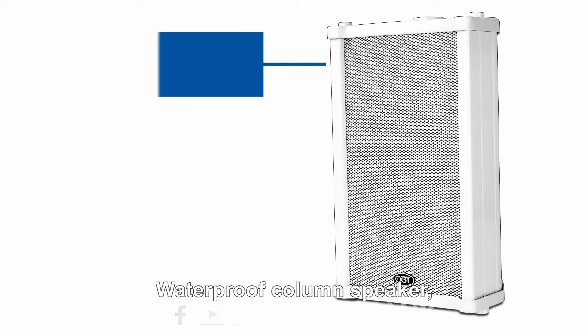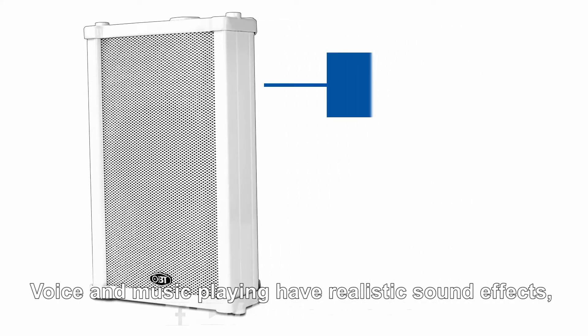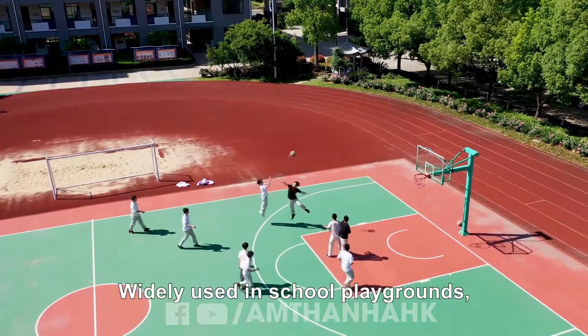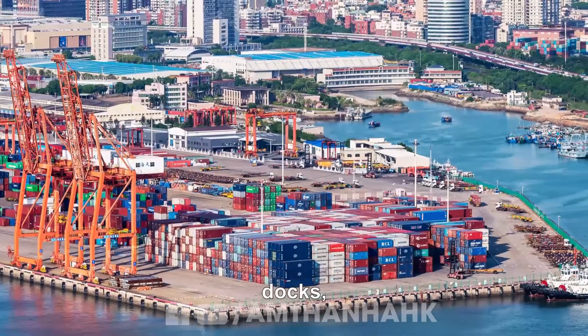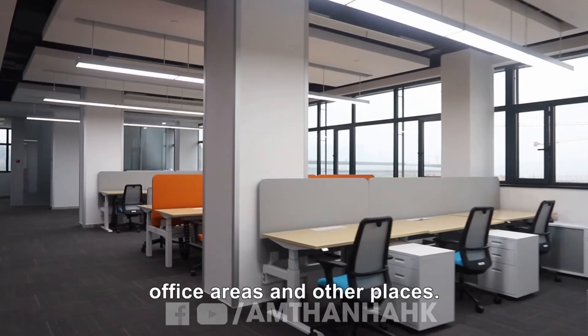The waterproof column speaker features an aluminum alloy shell, mesh cover, and speaker mounting plate. Voice and music playback have realistic sound effects — clear and beautiful sound. It is used in school playgrounds, various venues, stations, factories, industrial areas, office areas, and other places.